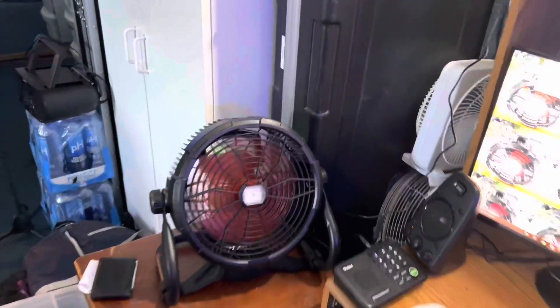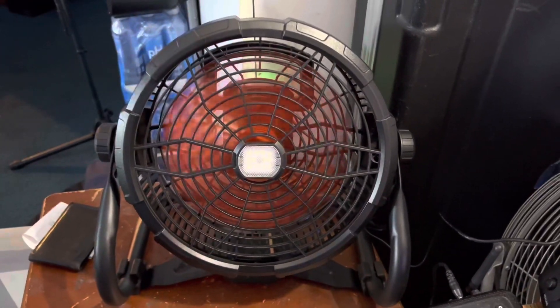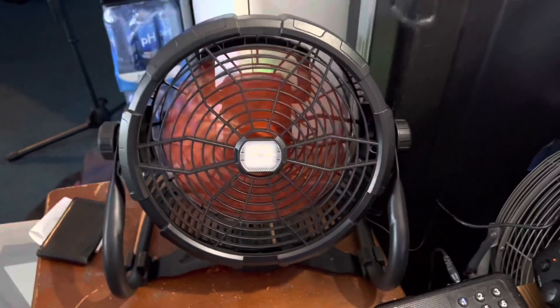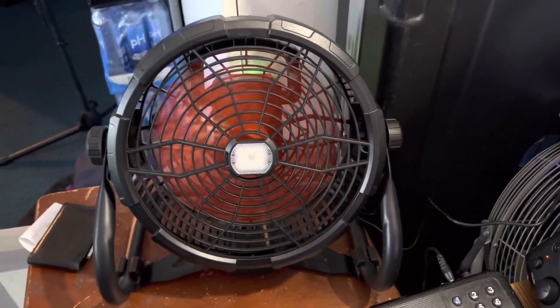Fans running in the studio today — a black and reddish orange drum fan, 11 inch model. The blade diameter is about 10 and a half inches, and the fan housing is about 11 and a half inches.